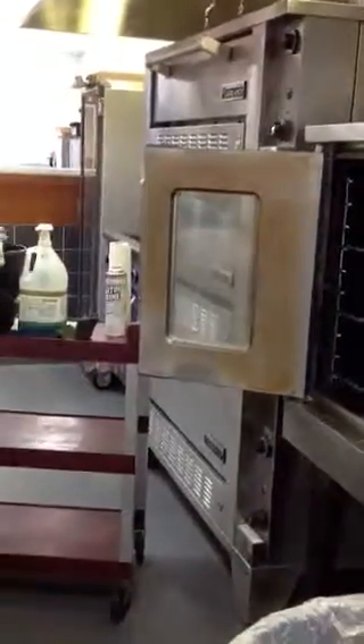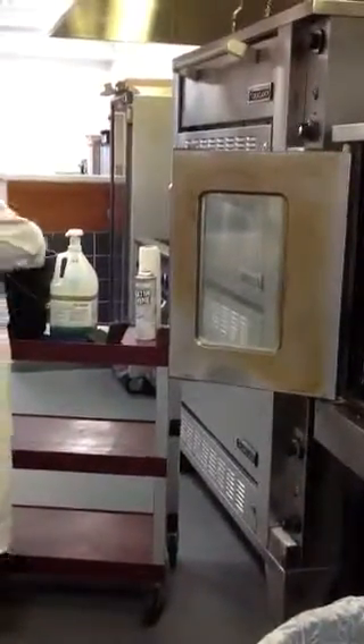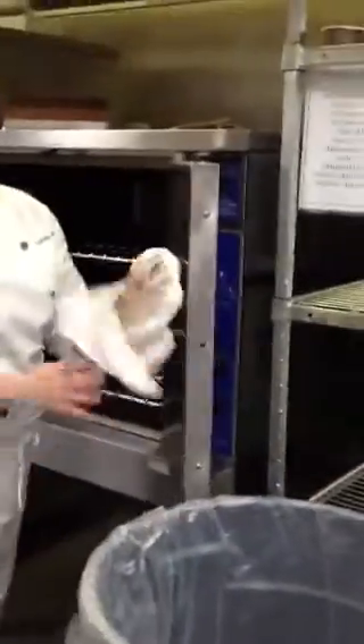You would continue with this process for the whole interior of the oven. Work on the sides of the doors, the back panel, sides, and bottom to remove the grease buildup. Then after scrubbing with your green scratchy, go back and use your soft cloth with soapy water and see how easily that comes off.